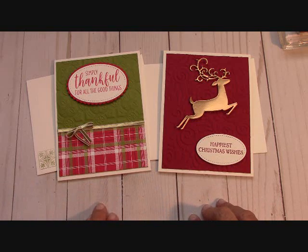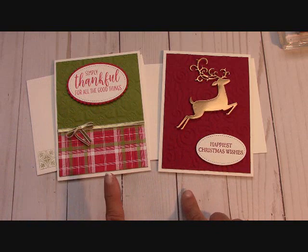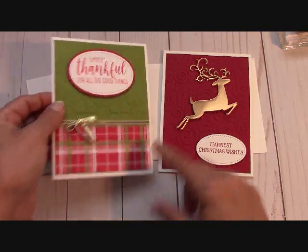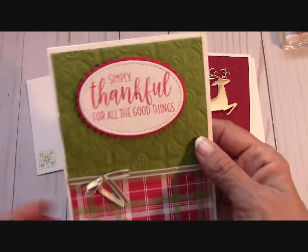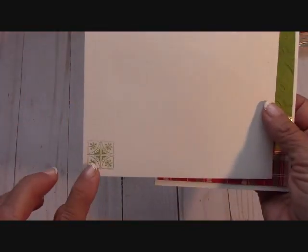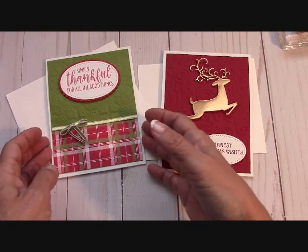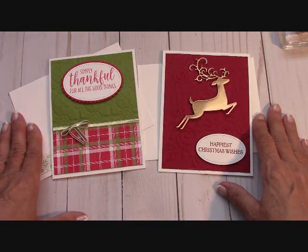Now there are some rules from Stampin' Up! — no stamped images — but I will send you the elements. You will get the oval framelits and the stitched framelit on this card, but it will not be stamped. It will just be white. You will get your envelopes — they will not be stamped, just plain — but both cards come with envelopes. This video is also a tutorial to show you how to put everything together.